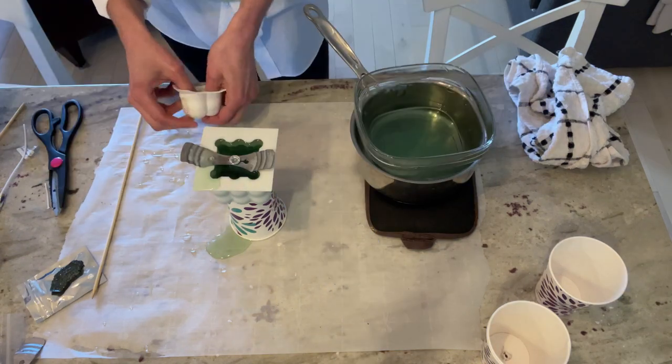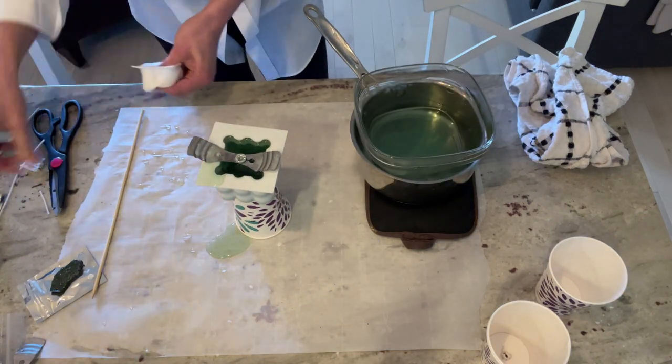Next you'll take the wax and gently pour it into the mold. You'll do the same thing for the smaller mold.